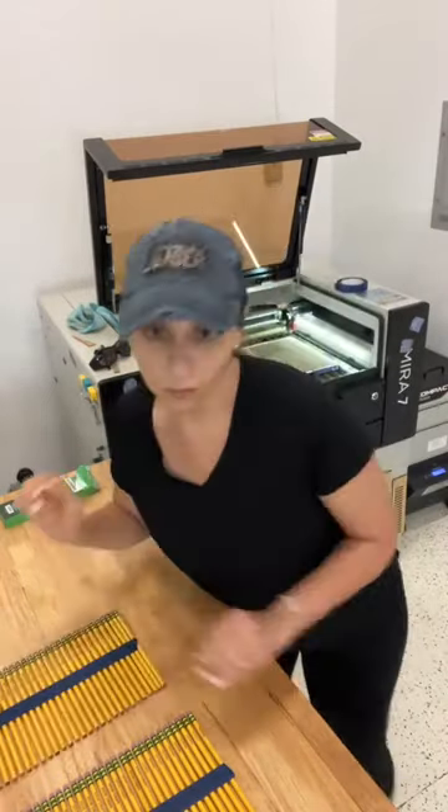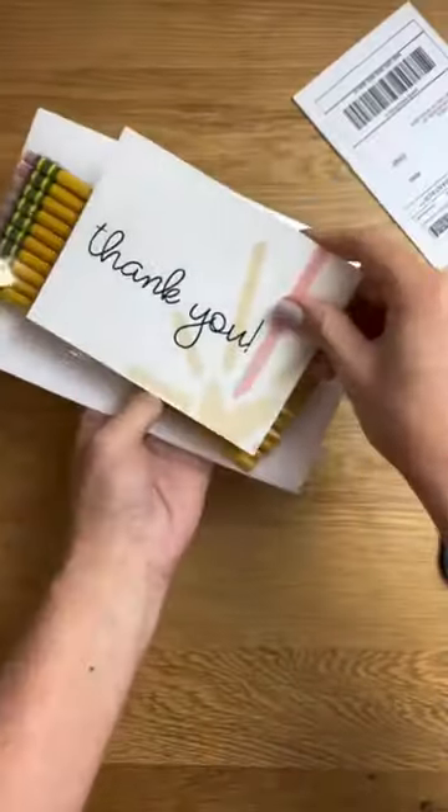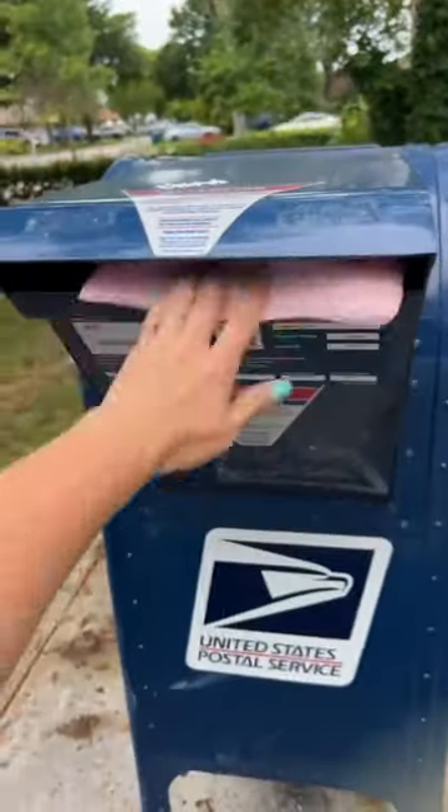Lastly, I'll take a pair of scissors and separate each set of 10 pencils per order. Then that's it. All that's left to do is package the pencils and send them to their new home.